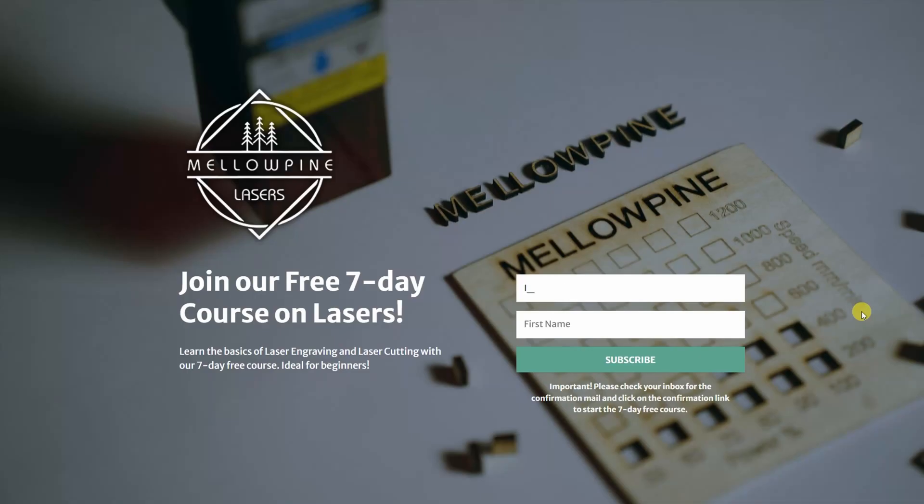I'd like to quickly mention that we provide a free 7-day course called Getting Started with Lasers. We cover all the fundamentals to help you get started. I'll leave the link in the description. If you sign up, we'll also send you cool tips and tricks about lasers every week. Also, subscribe to our channel if you haven't already.